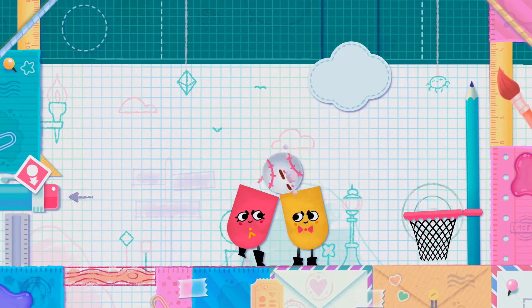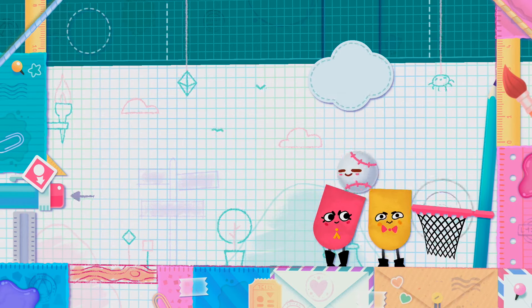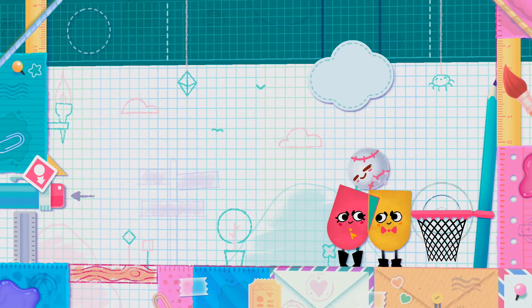And that's my review of Snipperclips: Cut It Out Together. If you liked this review, check out my previous reviews of Freeze Me for the Wii U and the Just Dance series. See you all next time!